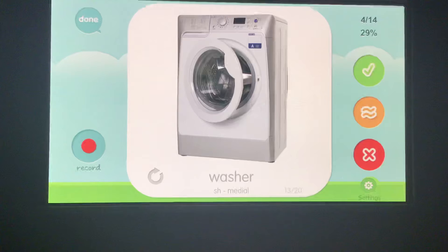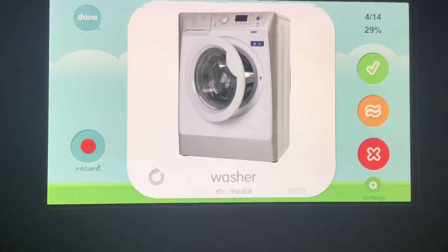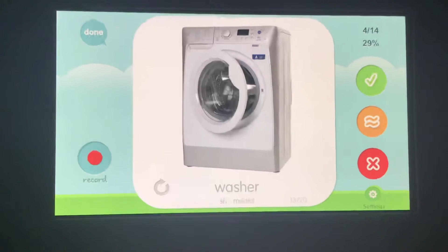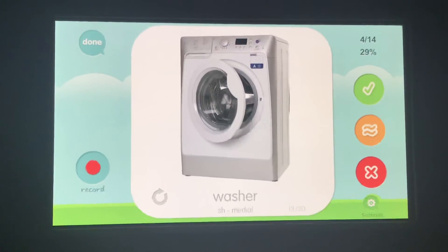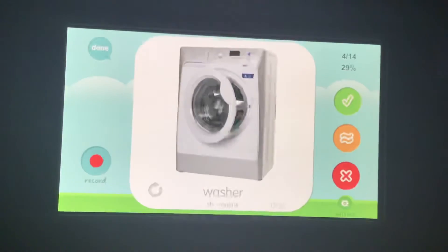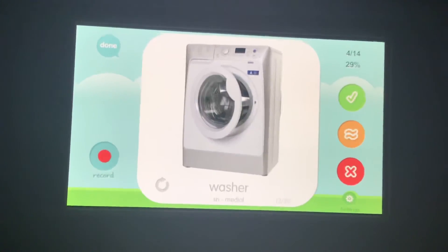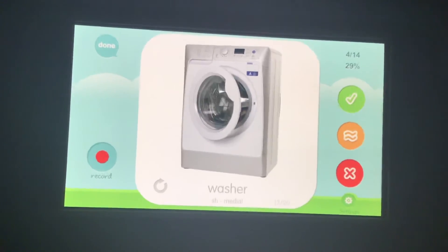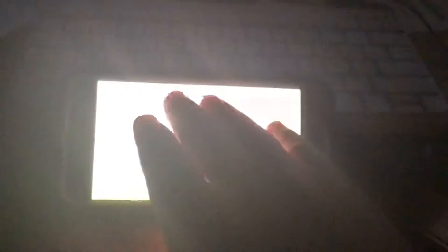Your turn. Now here's a funny one — if you hear 'wasser,' that means your tongue is too tight and the air is coming out the sides. 'Wasser, wasser, wasser' — that means we need to relax our tongue. Let it float, pull it back a little, like an S but pull back.